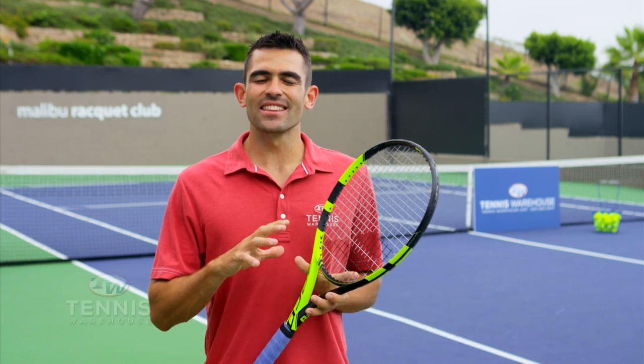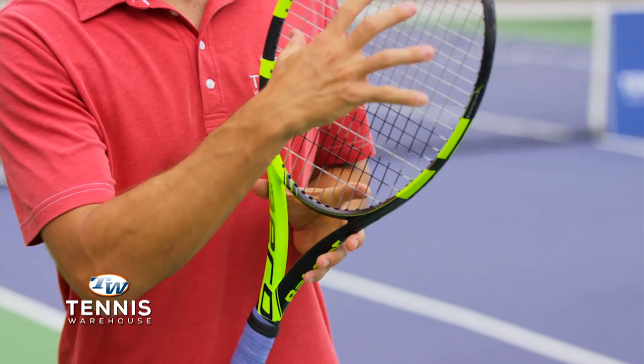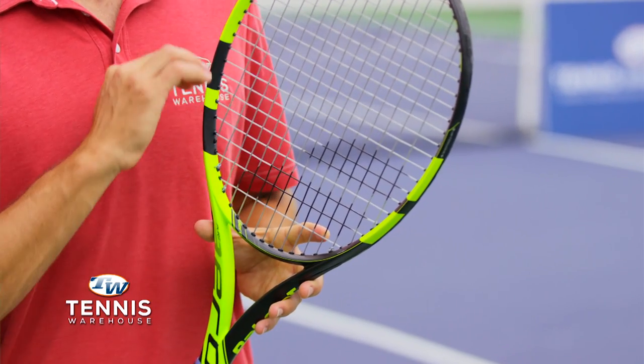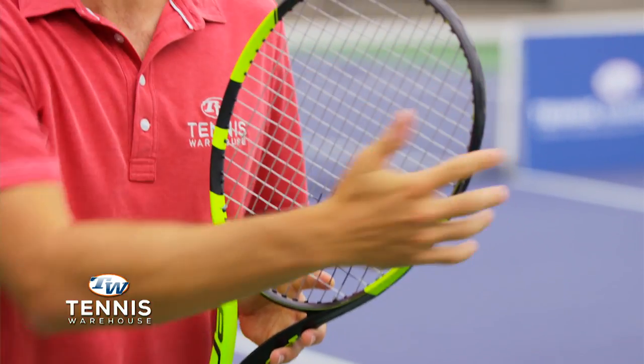Hey, I'm Andy with Tennis Warehouse and today I want to talk to you about tweener rackets. They're designed to land right in between a traditional player-style racket that has a smaller head size and a heftier feel, and a lighter weight racket with a larger head size that we like to call a game improvement racket.